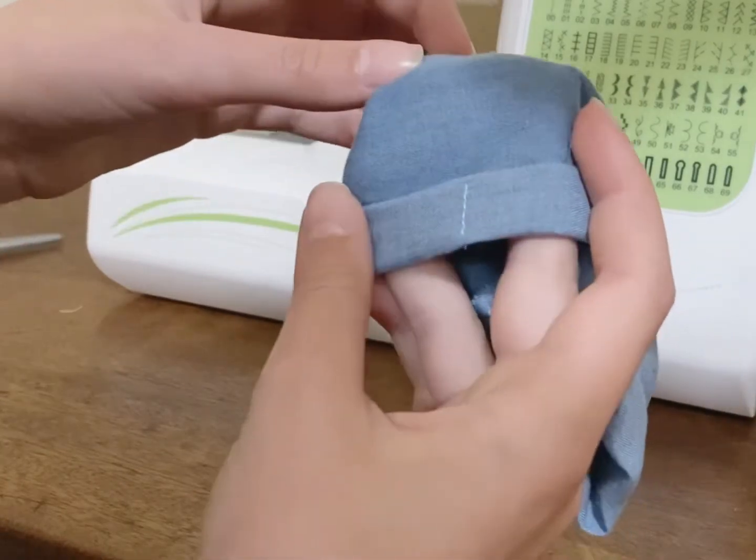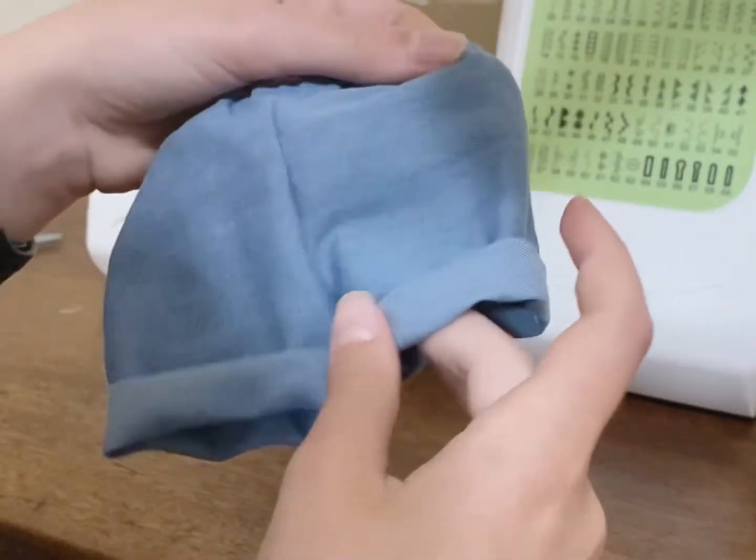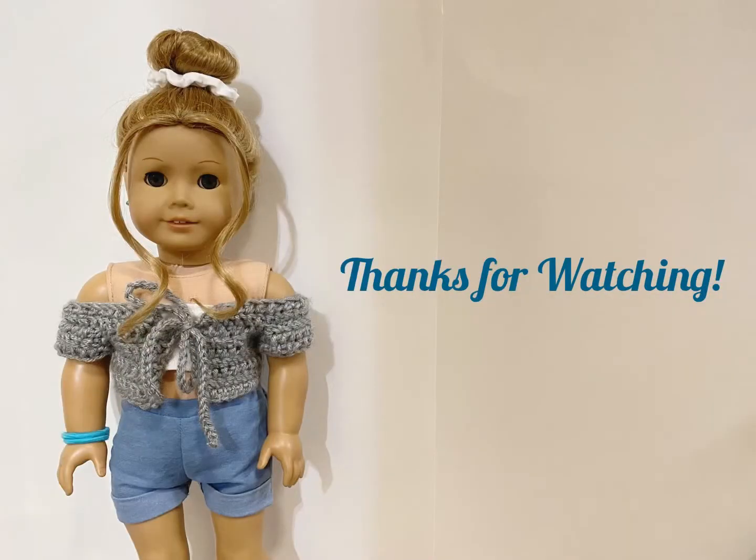Here are your finished shorts! You can go ahead and cut any loose strings. I know the stitch lines are kind of noticeable, but you won't really see them if you're not looking from the side. Thank you for watching this video, I hope you enjoyed it. If you have any new clothes ideas that I should make for American Girl, make sure to comment down below. I'll see you next time — bye!